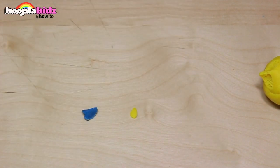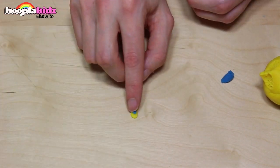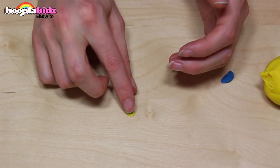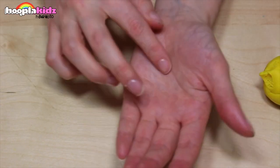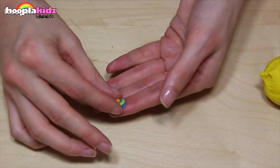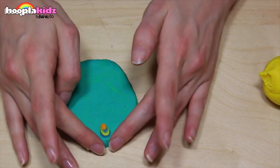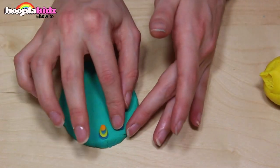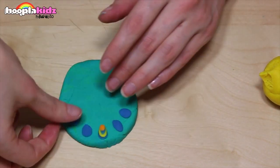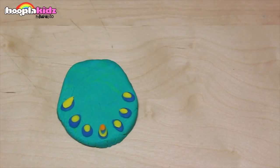I want to make a dot. Now take some blue Play-Doh, make another dot and put it on top of your yellow dot. Now repeat the process with orange. I'm now putting all of that onto a bigger blue dot. This is how we decorate and create a peacock feather — it's such a distinctive pattern. So you want to make sure you keep experimenting and get the right colours.